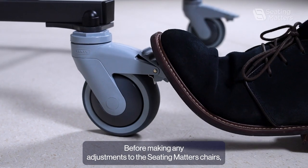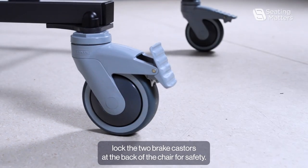Before making any adjustments to the seat mattress or chairs, lock the two brake casters at the back of the chair for safety.